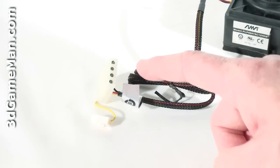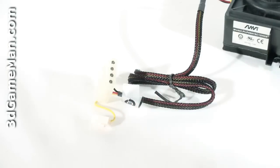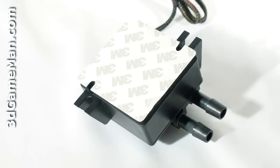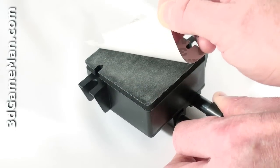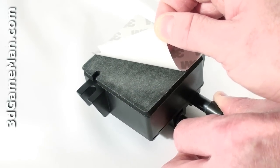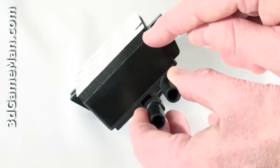This pump comes with a four-pin Molex power lead that gets connected into the power supply and an RPM monitor lead which gets connected into the motherboard's fan header. This pump can be mounted onto the case using the pre-installed sticky tape — just peel it off and stick it inside the case in a preferred location.